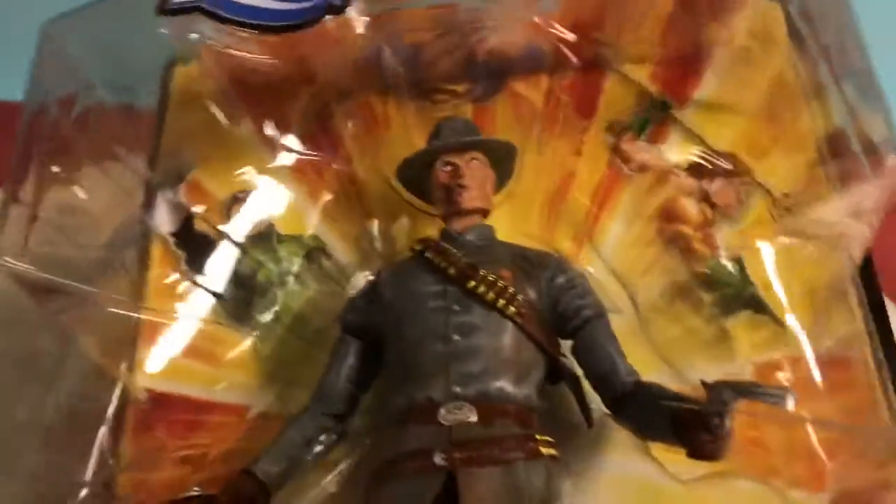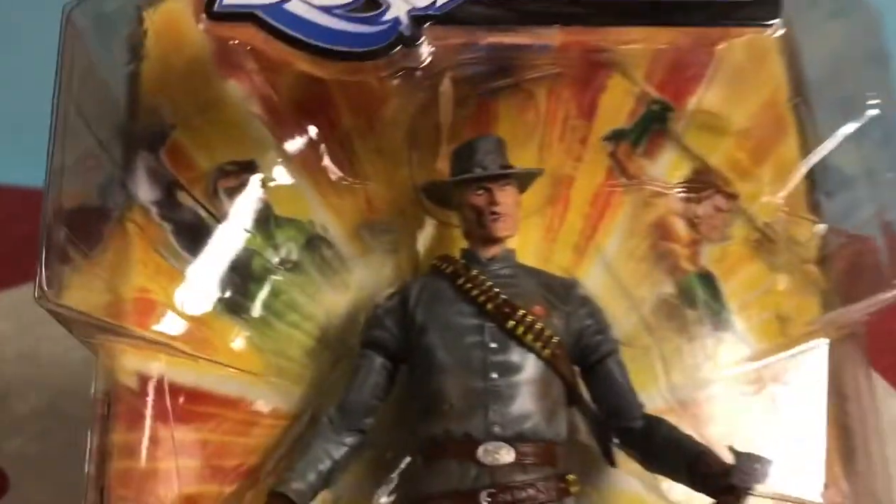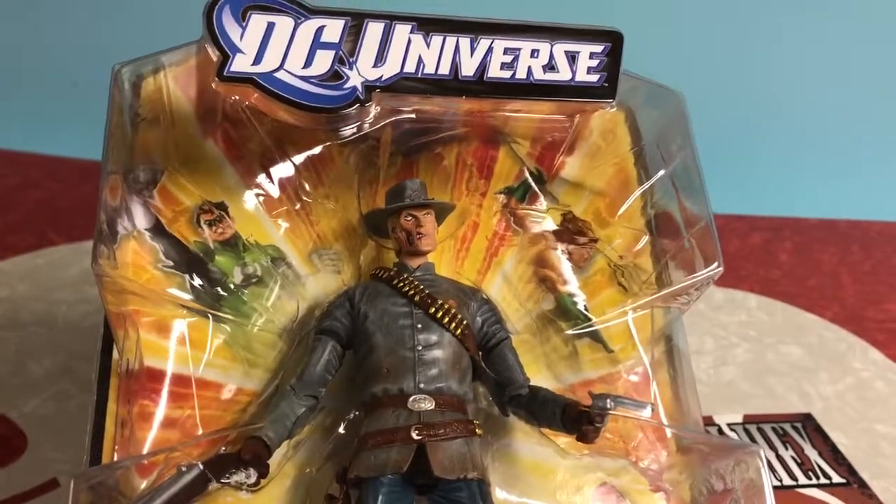I'm a big Jonah Hex fan, so I got this toy. The detail on that scar looks great. There are also some rips in his suit. Kind of looks like a zombie from a distance — I like it. That's how Jonah Hex should feel: like death walking at you. And that's what this toy conveys.